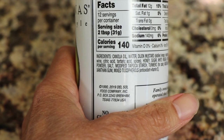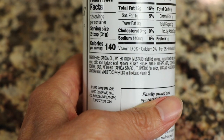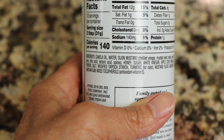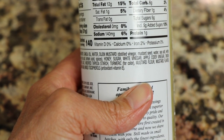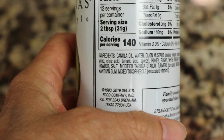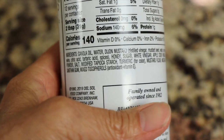So before we get into the recipe, let's just take a look. I happen to have a bottle of honey mustard dressing in my refrigerator, and this is one that my husband likes very much. Let's have a look at those ingredients. The first thing is canola oil, and that's probably not the best thing to be eating. It's a very inflammatory oil, and it's probably a GMO product. So I promise you that you probably won't see any of these other ingredients in our recipe today.